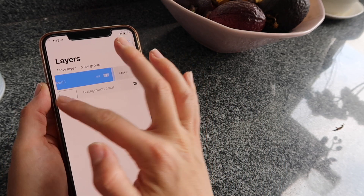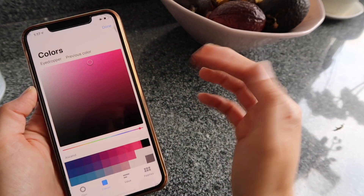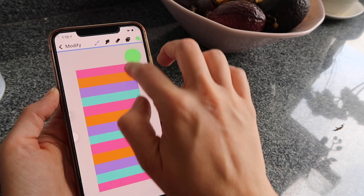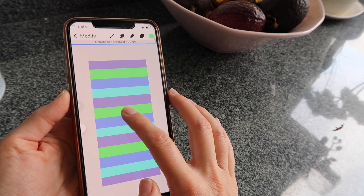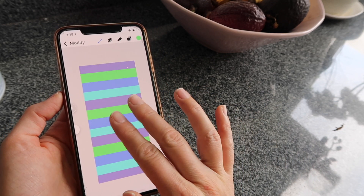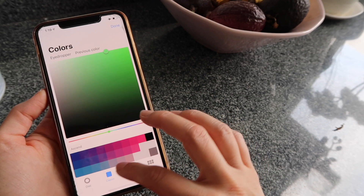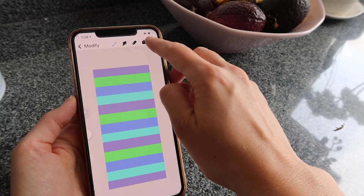Here's a quick tip: since it's so easy to change the color of this pattern, go to Layers and copy the whole merged layer to create a second version with different colors. Pick a color you don't already have — like a green — then tap and drag from the color dot and drop it onto the pattern. Procreate changes all the colors together to colors that look good, so you don't have to pick each one individually.